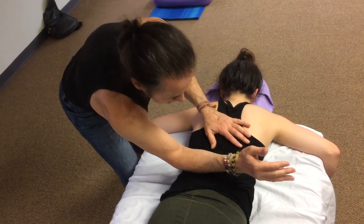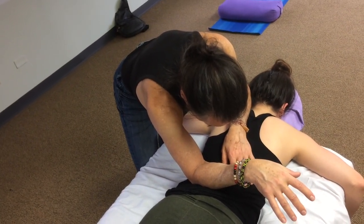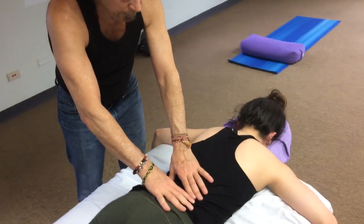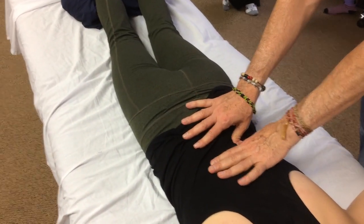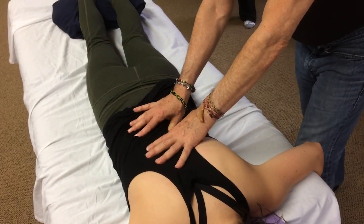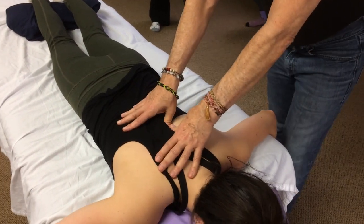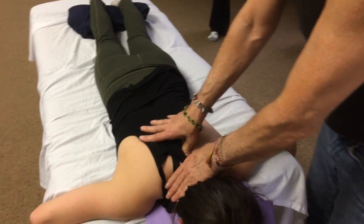Coming in at a 45-degree angle where the sacrum meets the spine, then working the lateral border thumb over thumb — starting just proximal to the iliac crest. Nice open stance, extended arms, leaning in on the exhale, and then taking it right into the neck.